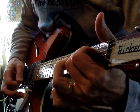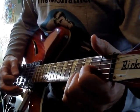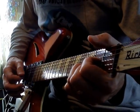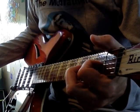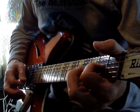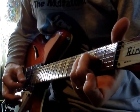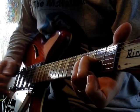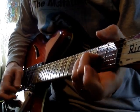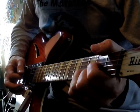Then we head right down to a standard D — but again, we don't play it strummed, we kind of arpeggio it. All I do there is lift off my middle finger at the right moment. And then I take this right into a D minor in a really cool way. It should include that open D string.